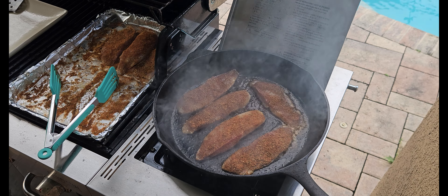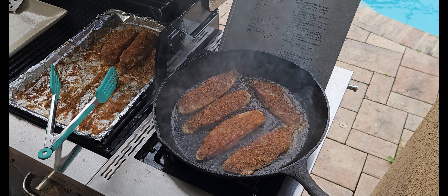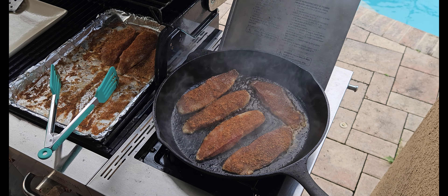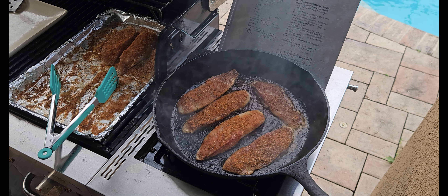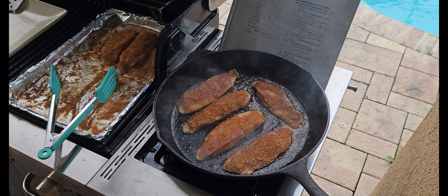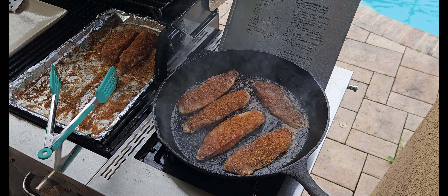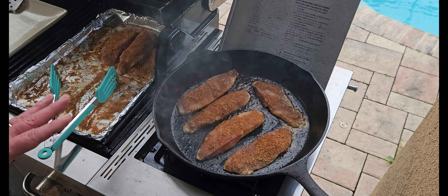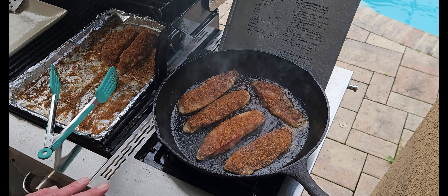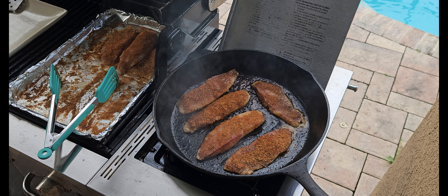You can see by all the smoke why you have to do this outside and not inside — my smoke alarms would go off. It's about two minutes on each side. I usually have my timer for that but I don't have a timer because I'm using my phone to video it — that's where I keep my timer. But once you put it in there, just leave it alone. Don't move it around, don't flip it over — just let it go for two minutes.